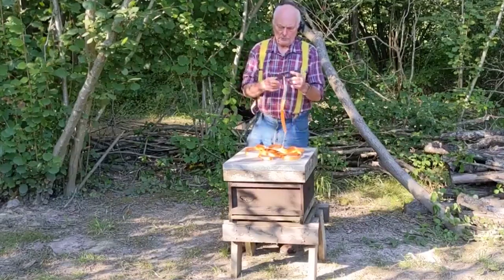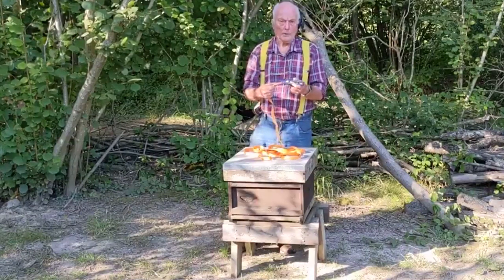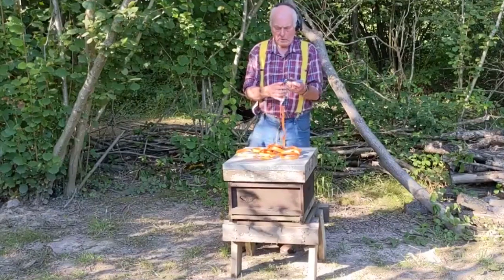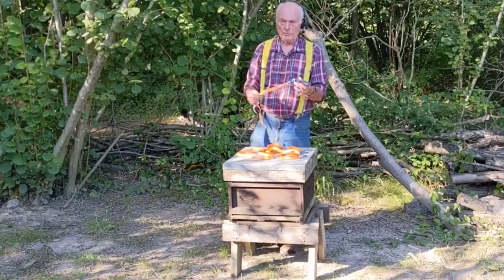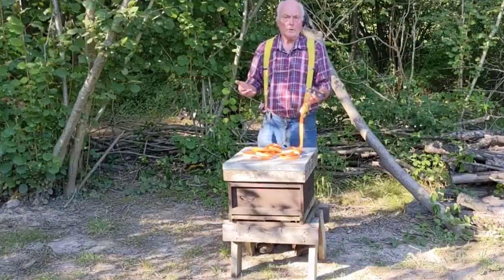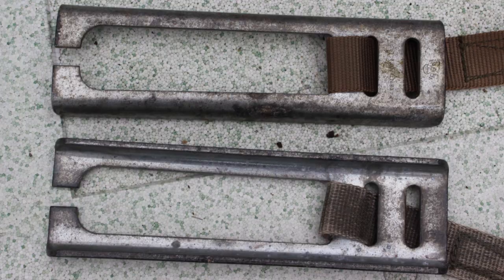This is a mock-up demonstration of the use of the toggle type hive straps. I tend to like these because there are no moving parts, not like the ratchet type that are very often available. These get the strap very very tight. In fact, on a normal British standard national hive I find that just one of these straps is adequate. The reason we're doing a video is because a lot of beekeepers have problems using them, and to the best of my knowledge there are no other videos available. I'm going to show you firstly how I do it at normal speed and then slow it right down so the beekeeper can follow.